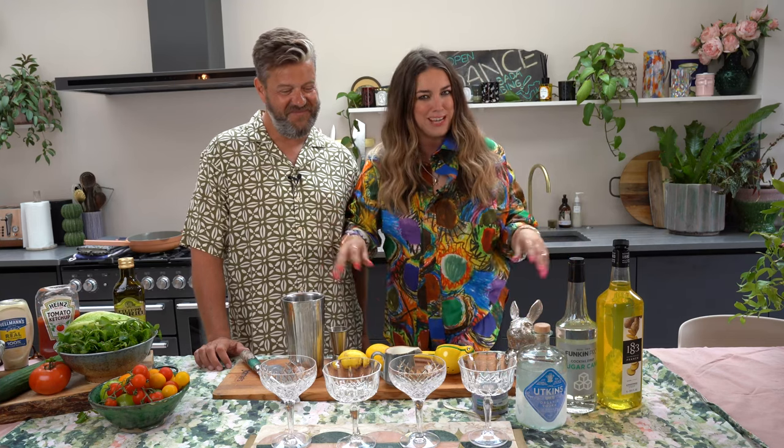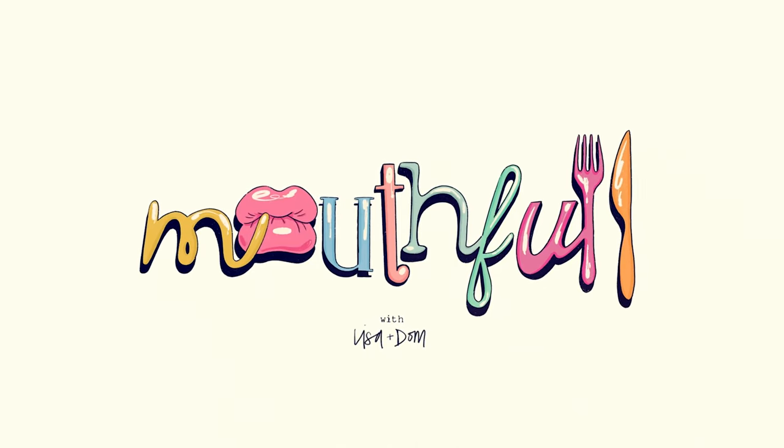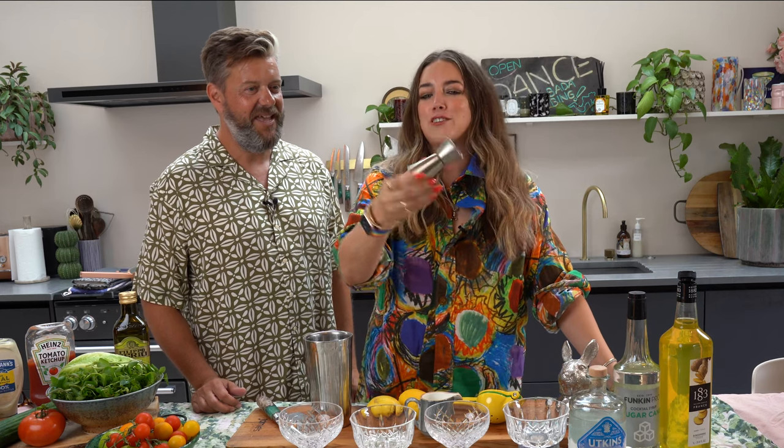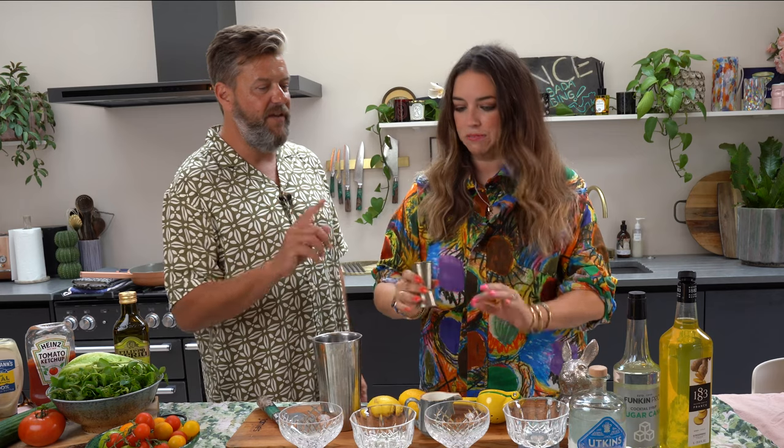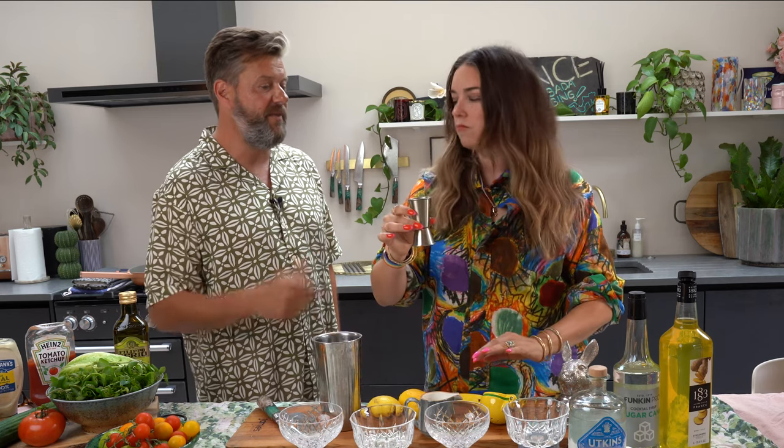I bloody love a prawn cocktail. We're doing a Bloody Mary Rose sauce — I'm excited for that. But first, let's get stuck in with this magical cocktail. Tell me, I've seen one of these babies — a measurer — so you're telling me I'm having to measure because otherwise the magic won't work? Yeah, I'm sorry. We're making this for two people, so 100ml of vodka.